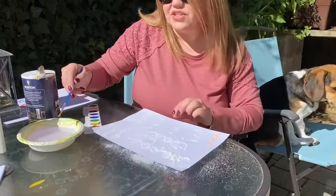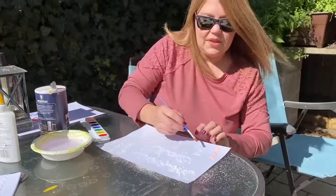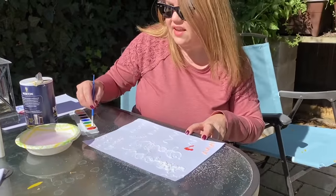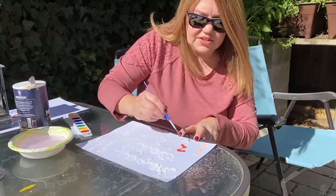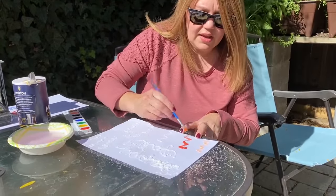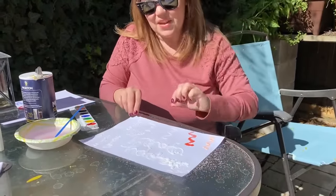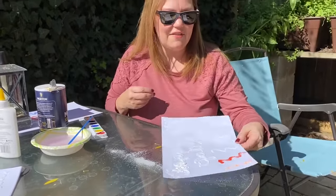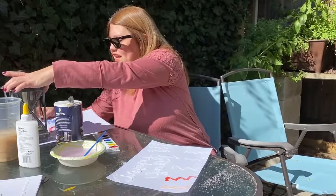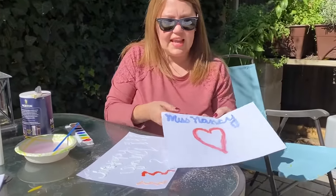Then what you're going to do is just keep painting until you're completely finished with your picture. You can see that this glue and salt really picks up the colors really well, so you're going to get a really pretty bright picture. This is a really neat, fun project that you can do at home — great to do outside. When it's finished, you'll have something that looks like this.